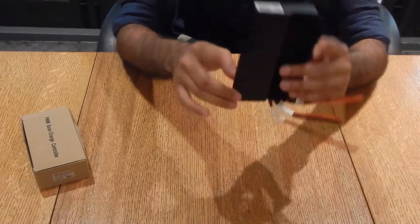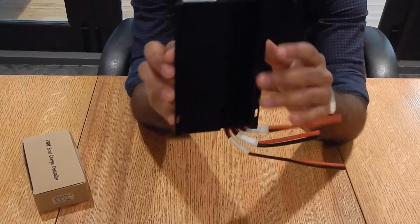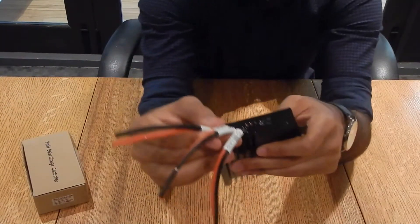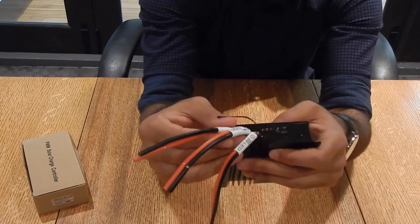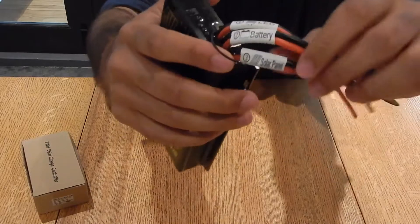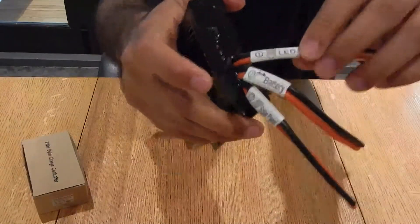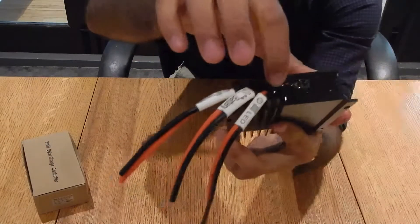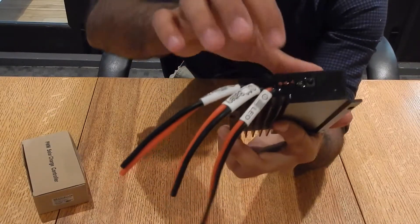The charge controller itself has a heatsink attached to the back, and also screws so you can mount it to the wall flush. There are already attached leads for the solar panel, the battery, and also an LED or any sort of load that you want to attach to it.